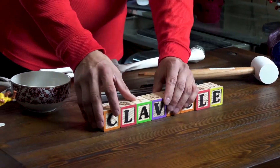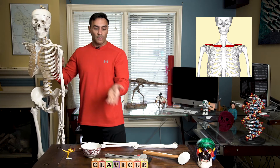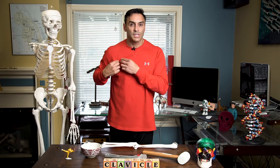The collarbone is where the collar of a shirt would be, and here it is right here — the collarbone, technically known as the clavicle. You can easily feel the collarbone yourself. You can just pinch it with your fingers. You can feel it going all the way from your sternum, your breastbone, and moving out to the side. Mine has a bump on it because I broke it in grade five when I was wrestling with a friend of mine who is obviously superior to me.